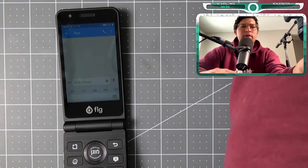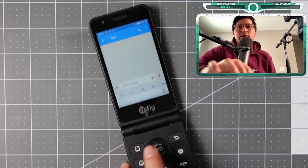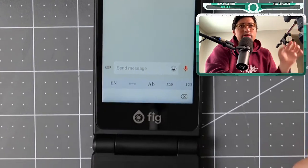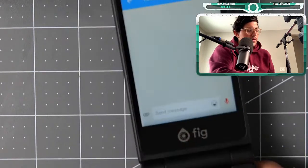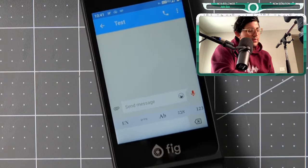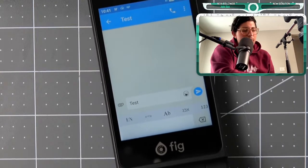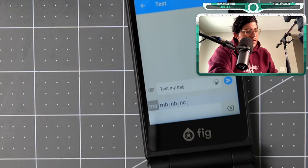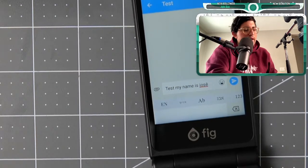I'll be short on this one. Here we have the texting experience. It does have triple-click and also T9. This looks like a configuration of K99 — you press zero to do a space. Let me type 'my name is Jose' — yes, this seems like K99, similar to the Kyocera Dura XV Plus.